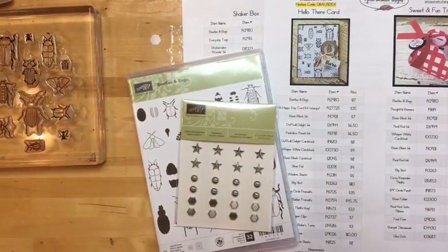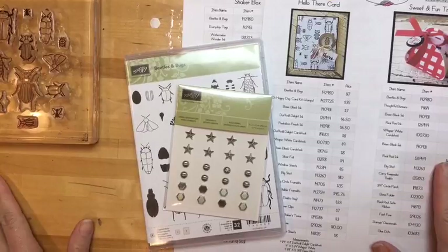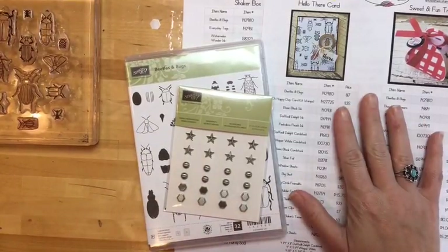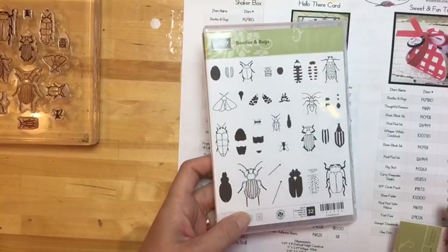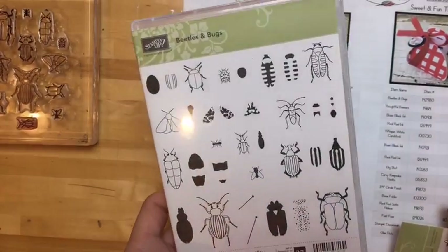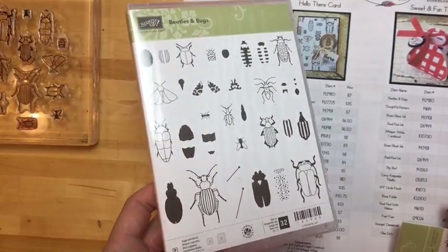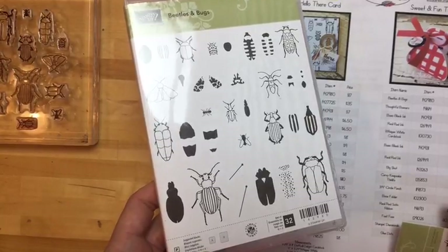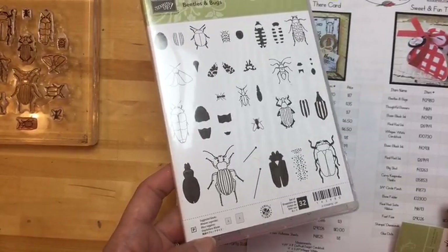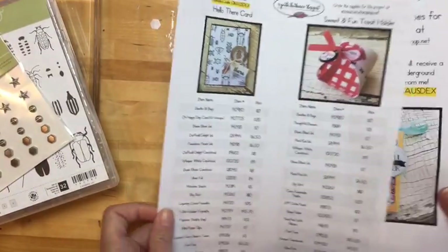So like you might have seen in my little preview picture, today I'm gonna show you three projects featuring this stamp set — beetles and bugs. This is a funny set because somebody said 'oh that one gives me the creeps,' so if you don't like bugs I'm sorry, but maybe the projects I show you today will show you that they're not so bad. It was fun playing with it.